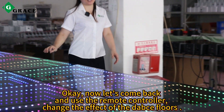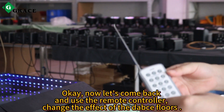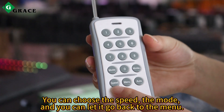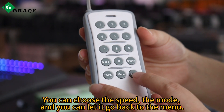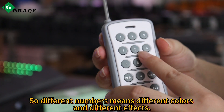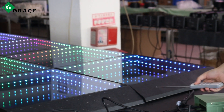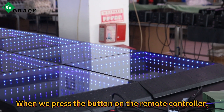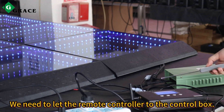Now let's come back and use the remote controller to change the effect of the dance floors. There are many buttons on the remote controller. You can choose the speed, the mode, and you can let it go back to the menu. Also you can let it work automatically. So different numbers mean different colors and different effects. When we press the button on the remote controller, we need to point the remote controller toward the controller box.